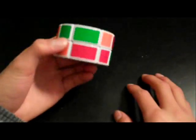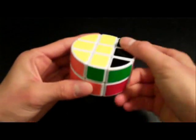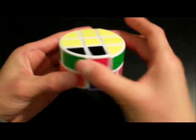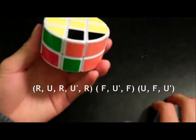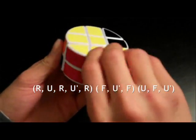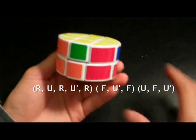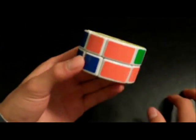Position the two unsolved corners on the right side, and this algorithm will switch those two corners: Right, Up, Right, Up inverted, Right, Front, Up inverted, Front, Up, Front, Up inverted. Now, as you can see, all the corner pieces are lined up and oriented into their correct positions.